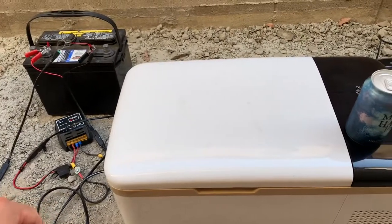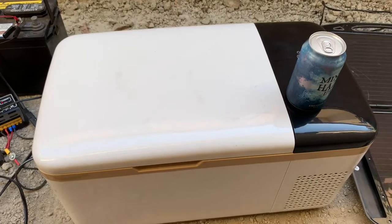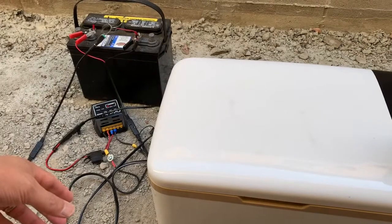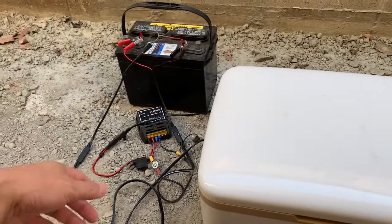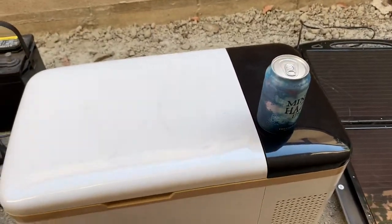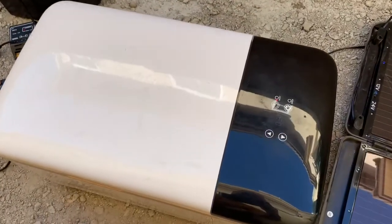I think it might have a slightly harder time in the heat of the sun running on batteries to stay cool, but I think that's pretty much expected. For me it's been a success — I tested it in a real-world situation where it would be hot weather, in the sun, running off a battery. I'm going to enjoy this beer because it's slightly colder.